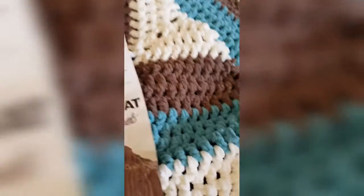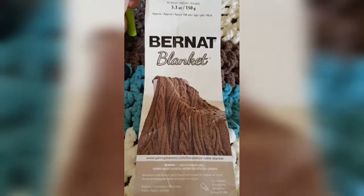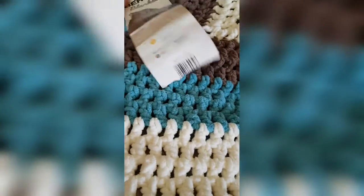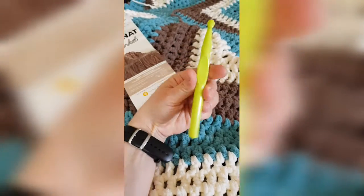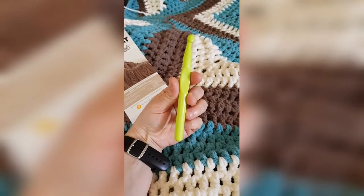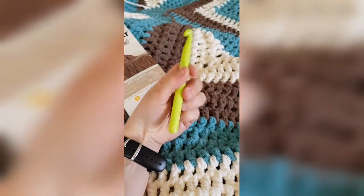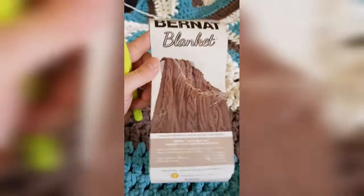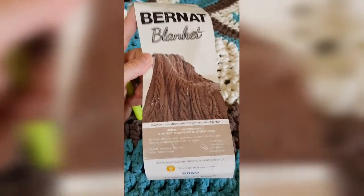And for my blanket, I've used this one — it was a gift from D, lovely D. And I used this one too, which is a gift from Teresa, so I'm really loving my gifts. This yarn is super, super lovely.